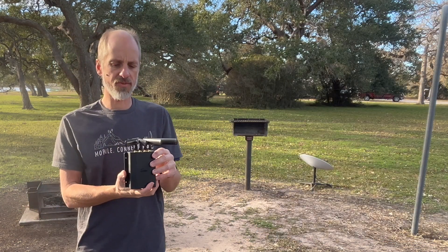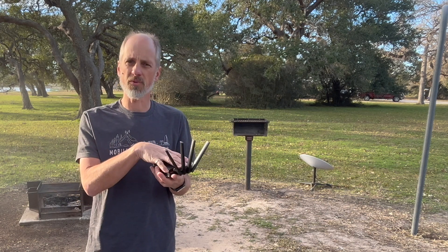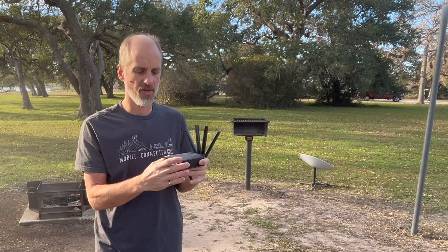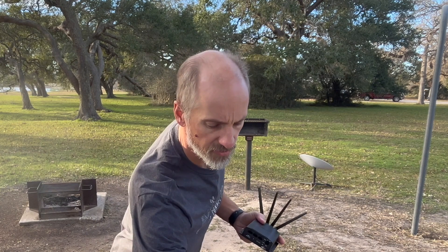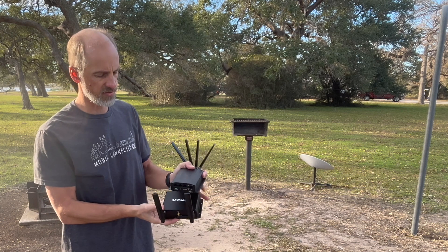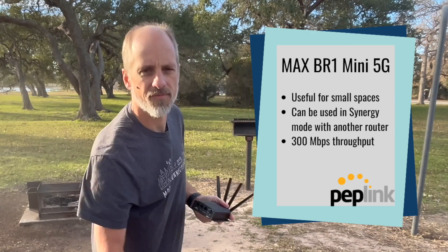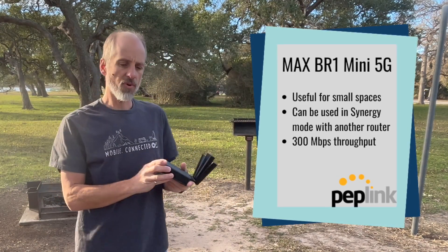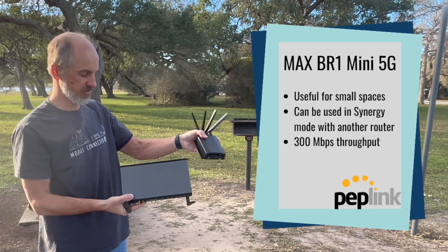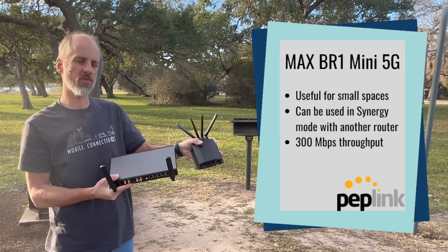Some of the uses for this router would be if your tech bay is lacking in space — it's a very compact router. For instance, here's my Max BR-1 ENT as a comparison, and it is smaller than that router. If you wanted to use it in synergy mode, you can connect it up to — say, this is the Balance 20x — so you could combine these two in synergy mode.